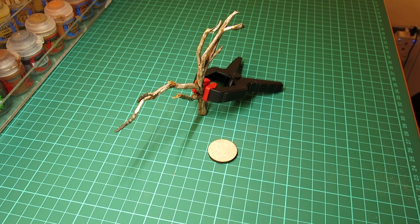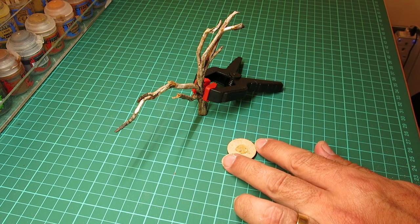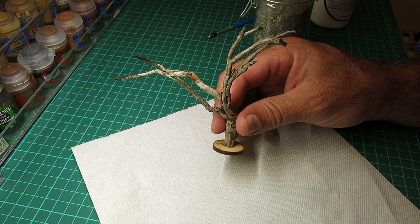I have a small round MDF base and I'm going to glue it to this base using a bit of polystyrene cement. You could use PVA for this, you could use super glue, you could use a hot glue gun — all kinds of things would work.